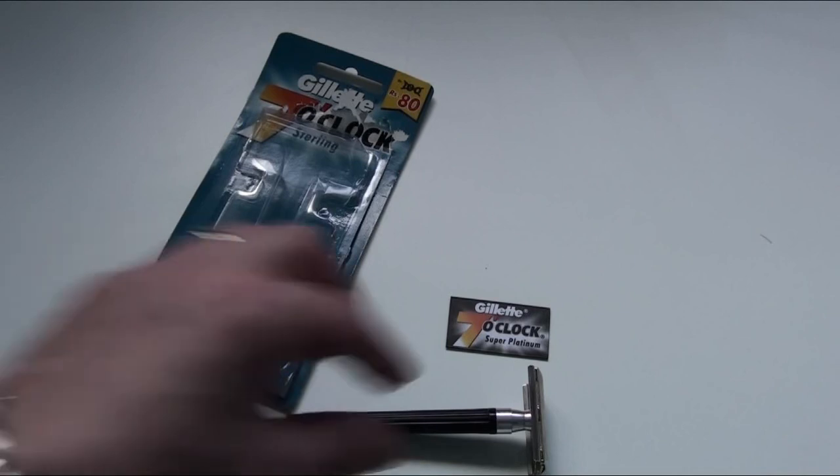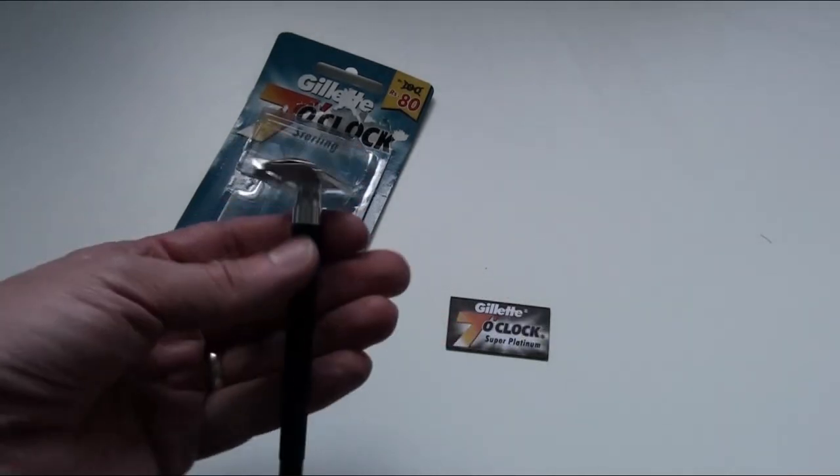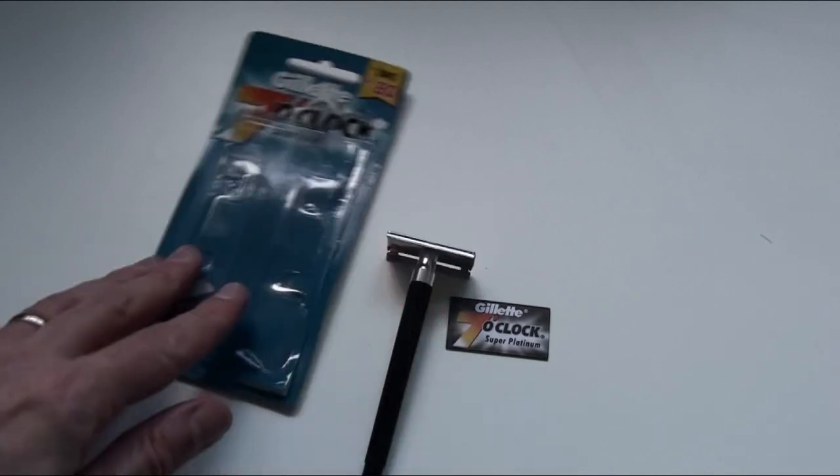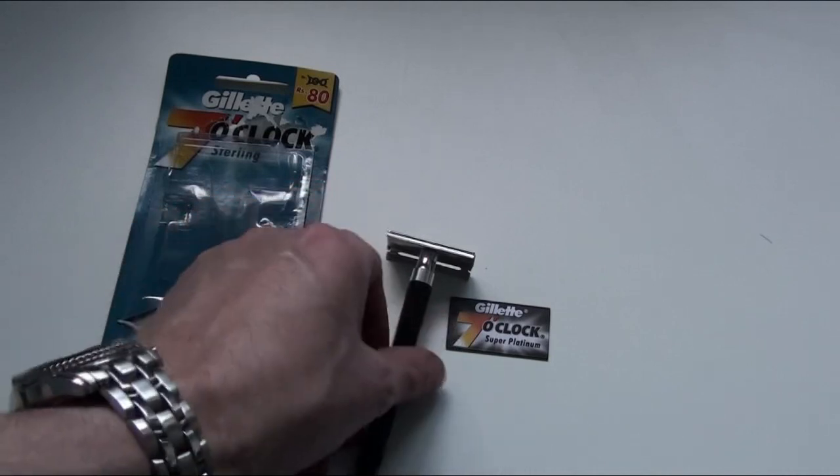I have tried in the past using a metal handle, but that makes the head feel light, so it's probably best to use it as it is. Overall it's a good entry-level razor — you can get them quite cheap on eBay.